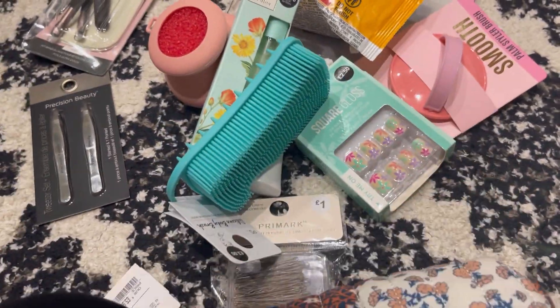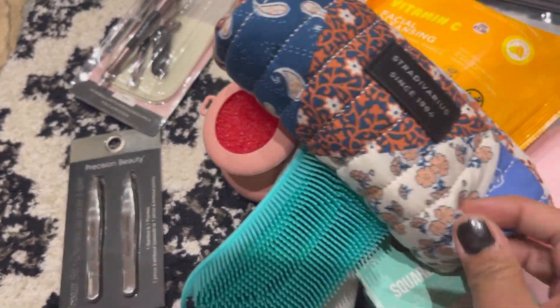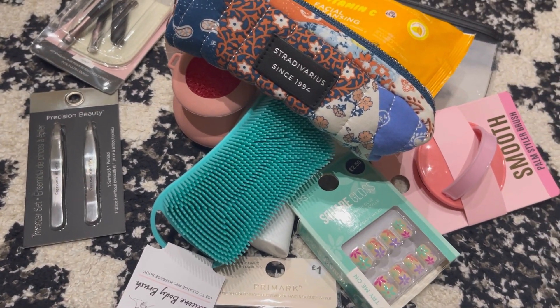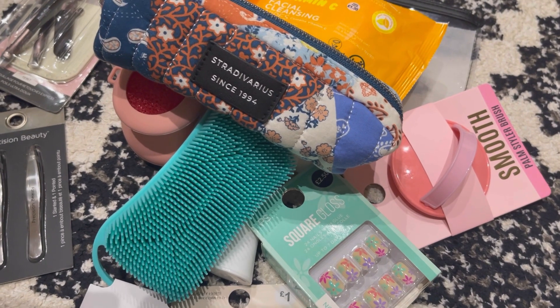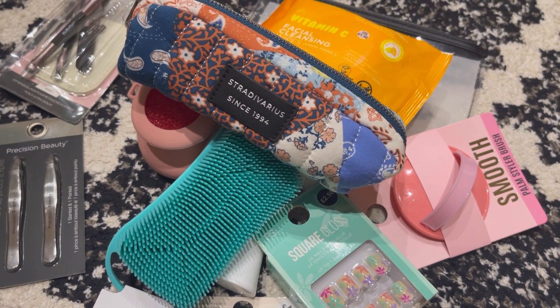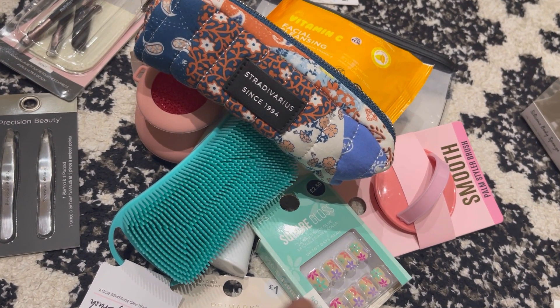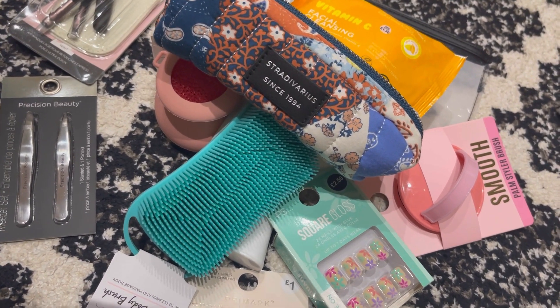So yes, that is everything we've got today guys. I hope you enjoyed it — there's plenty of stuff in Primark and TK Maxx at very affordable prices, so if you're dropping by just check it all out. Thank you so much for watching, and if you haven't subscribed please press the subscribe button and the notification bell so you get notified every time I upload. Thank you, take care everyone, bye!